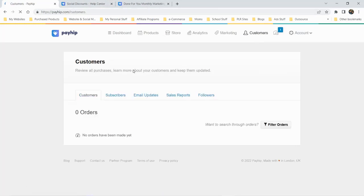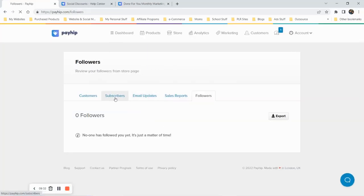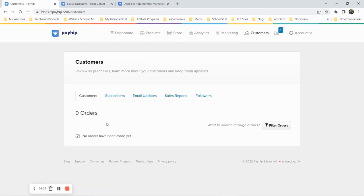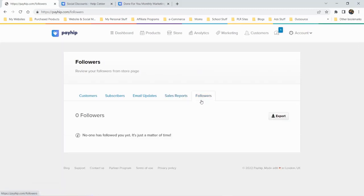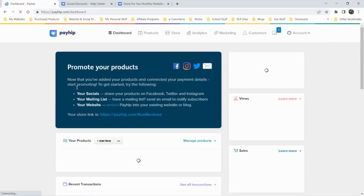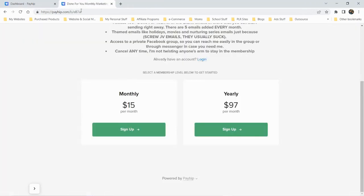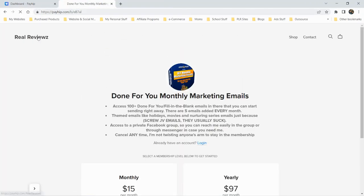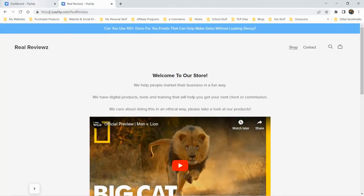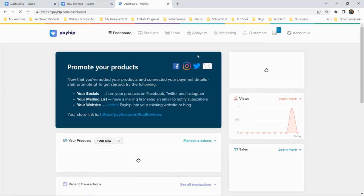In the customers section you can see customer emails, sales reports, and followers — a pretty useful analytics dashboard. Overall, I think this is an interesting platform to sell your products on. It can help you get started, and over time you'd probably get better at the builder and create something much better looking than what I've put together here.